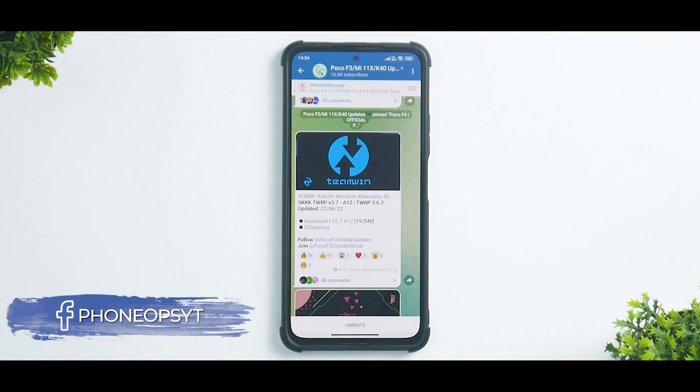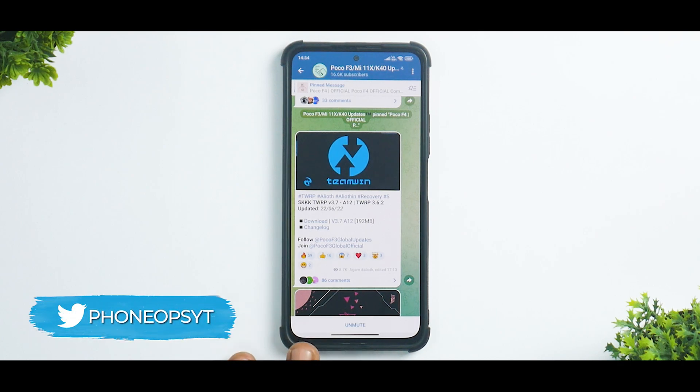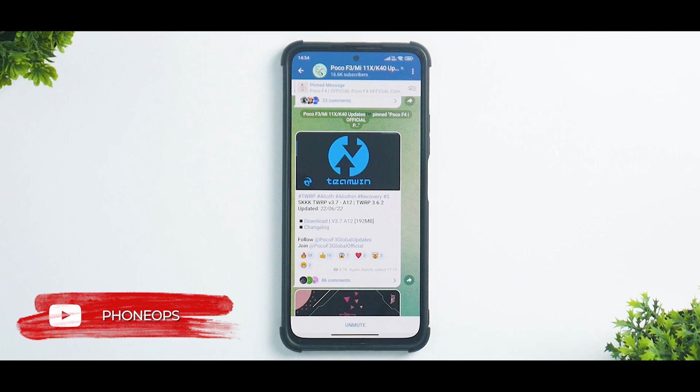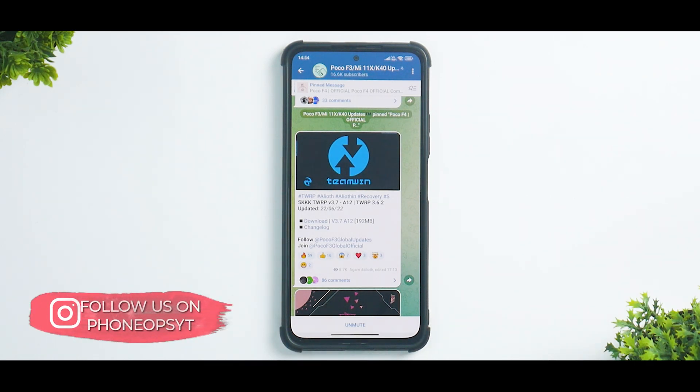Welcome to a brand new video about the Mi 11X. This is really interesting and important because we finally have a version of TWRP for this device which allows full Android 12 decryption. That means you can now use your internal storage to flash ROMs. In today's video we're going to see how to flash this particular TWRP. I'm going to show you both methods — one of which will require a PC, which is needed if you are flashing it for the first time and have an unlocked bootloader.